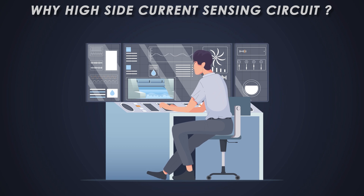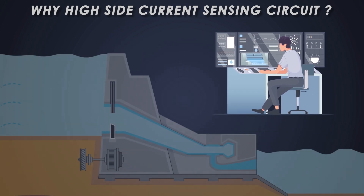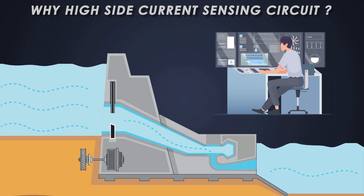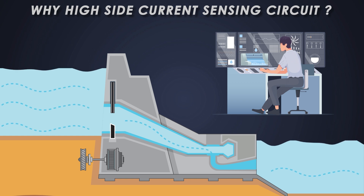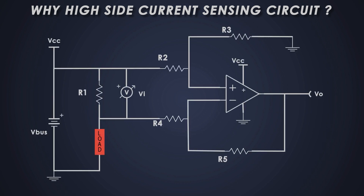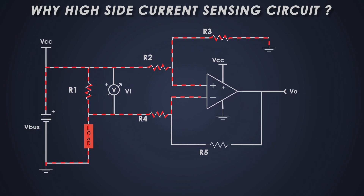But why high side sensing? What makes it so special? Let's say you are in charge of a dam and your job is to monitor how much water is flowing out to the city. You want to measure the water before it gets to the city — this way you can react quickly if something goes wrong. That's basically how high side current sensing works. It measures the current before it flows through the important parts of the circuit. In technical terms, high side sensing means you are measuring the current on the positive voltage side, or high side of the circuit, before it reaches the load.